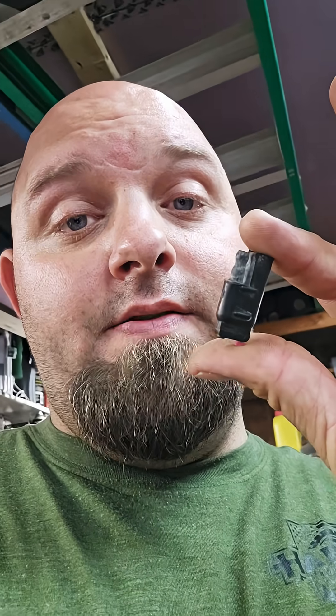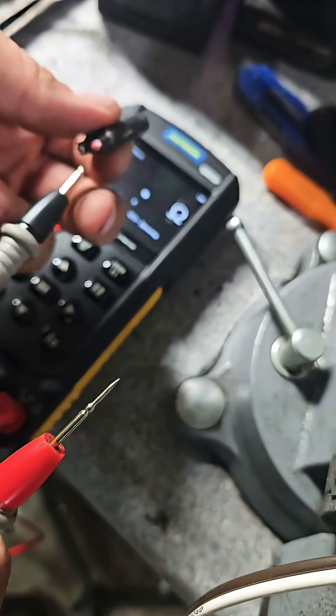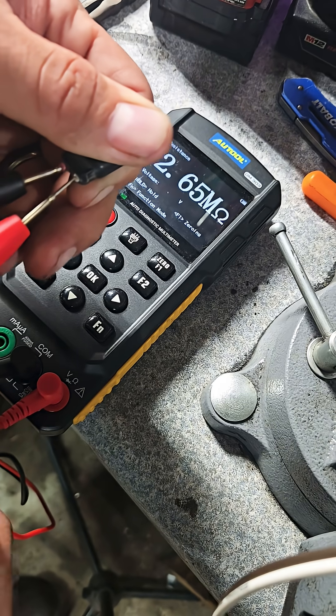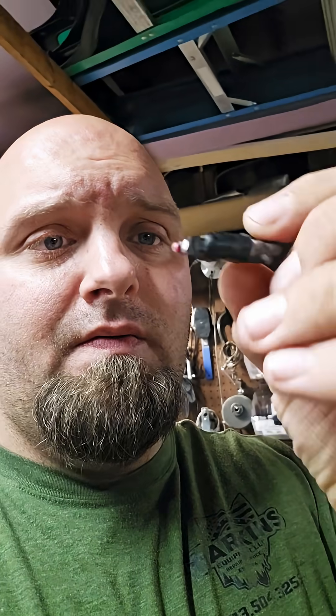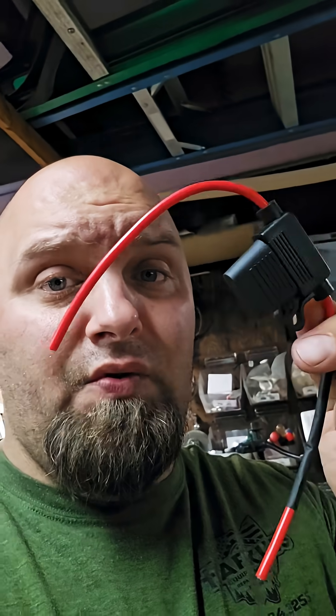Let me show you the reading on this. Here's what we tone out — zero ohm, right? Check this out: 2.69 megaohm. And this was connected directly to the battery. All I'm really saying is please use the fuse. That's not a fuse — use a fuse. Thank you. God bless.